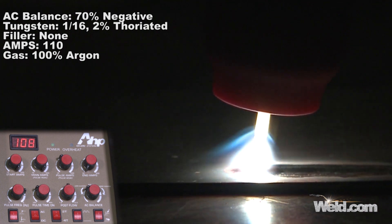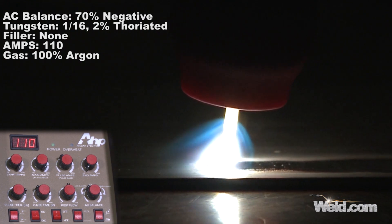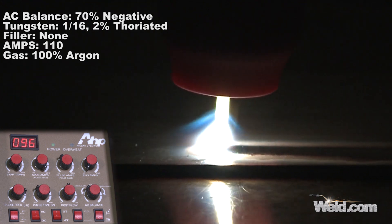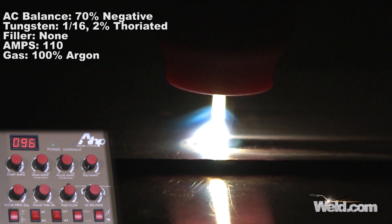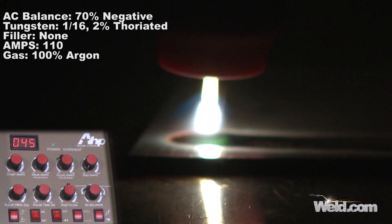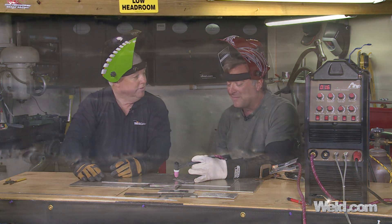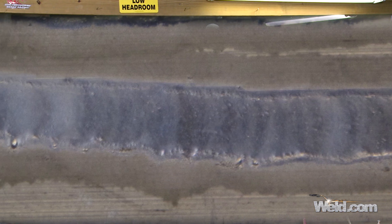You've got about 100 to 110 amps. You've got a nice fusion line. You can see the cleaning action pretty wide on each side of the puddle, so you're getting more than adequate cleaning. As you get near the end, you'll have to taper off slowly. Heat tries to build up very quickly on aluminum — you can see by the end it got a lot hotter.